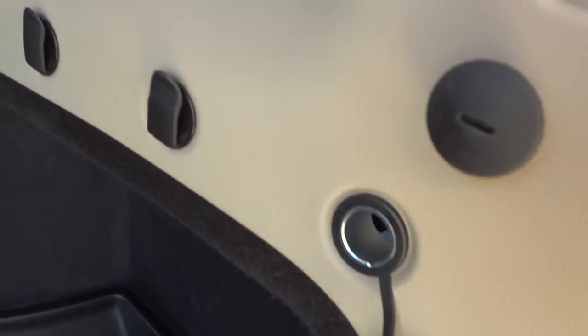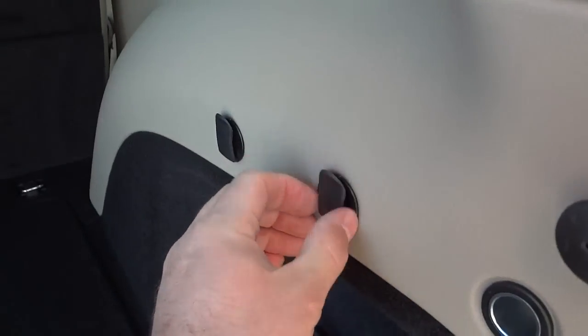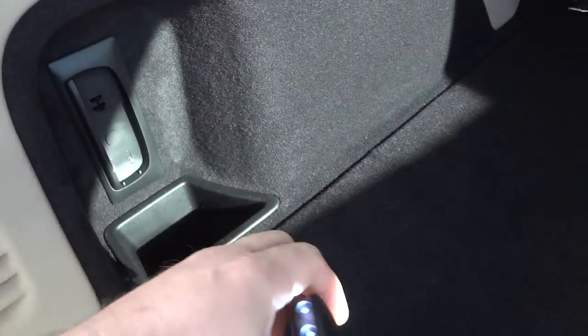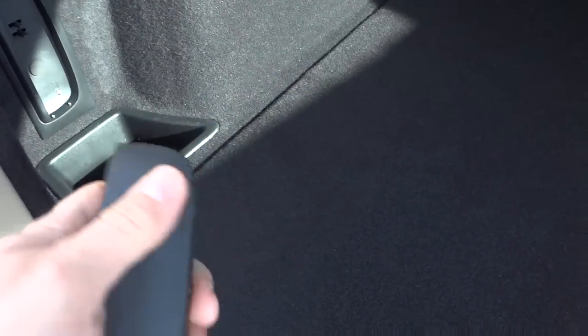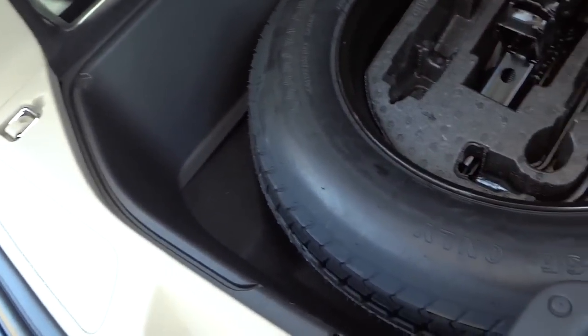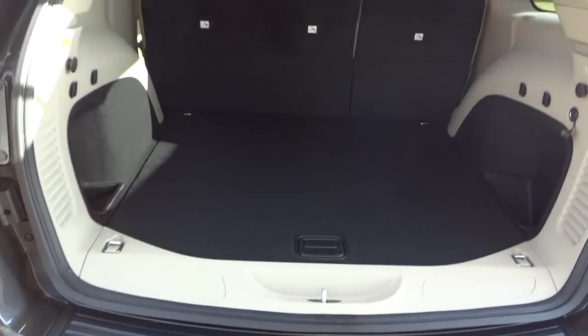In the cargo area you have a storage pocket and a power supply — those hooks are for hanging grocery bags. There's also a rechargeable LED flashlight that stays stored right there in a pocket. Underneath the cargo floor you've got the spare tire, your tools, and a removable storage bin. In the past these have always come with two bins, so it's possible this one is just missing one — I'd need to check on that.